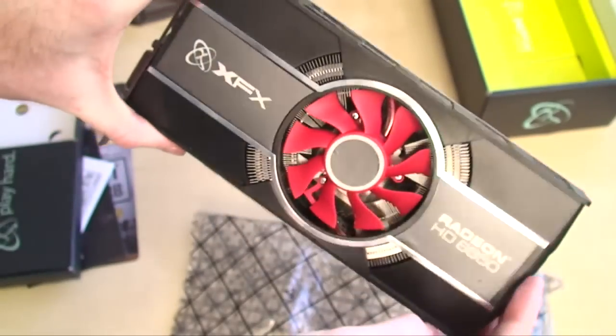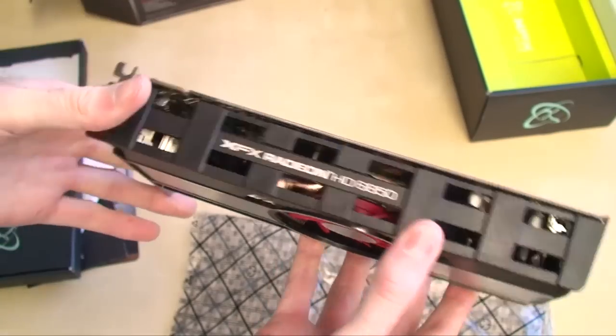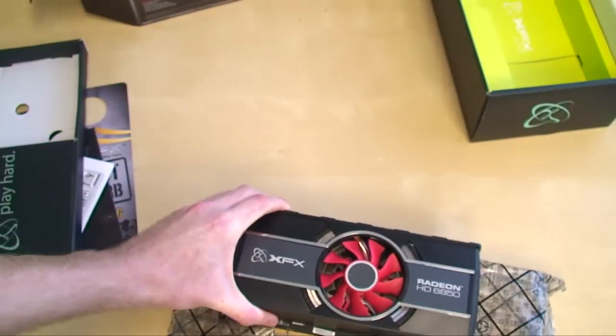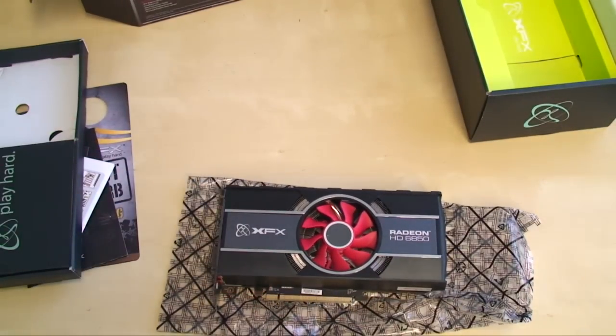Overall, that is the card itself. XFX has really done a great job with the design — you won't see it a heck of a lot inside your case, but it should be very good for airflow. That's the 6850. Make sure you check out the full performance benchmarks and the written review for more details.